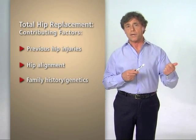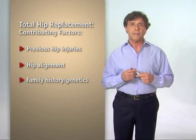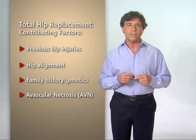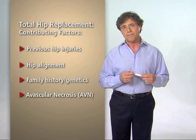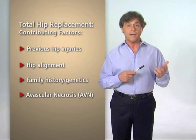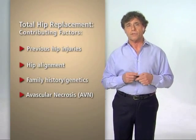Family history and genetics: if your parents, siblings, or grandparents had hip osteoarthritis, there is a likelihood that you may also develop it. Finally, avascular necrosis, sometimes called AVN. With AVN, the ball portion of your ball and socket joint loses part of its blood supply and dies, which accelerates the wear and tear in your hip. AVN is usually caused by alcoholism, previous fractures or dislocations around the hip, or sometimes steroid treatment for other diseases.